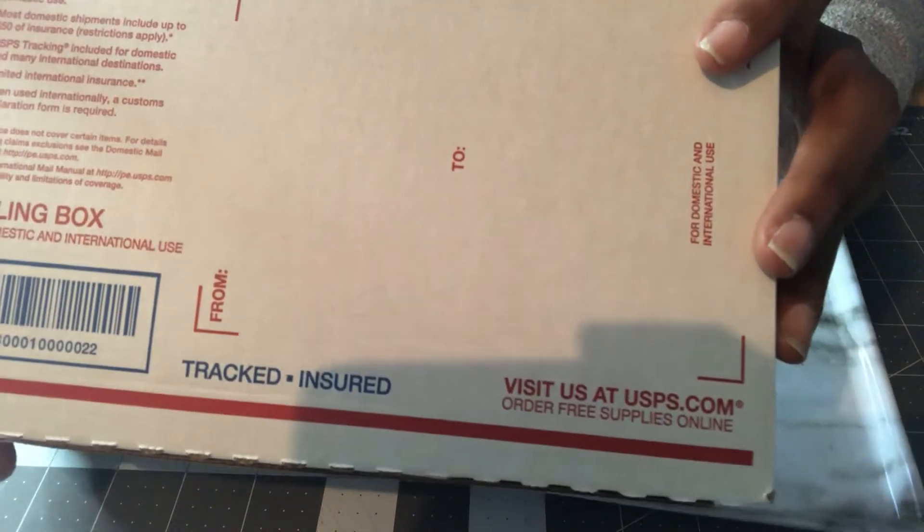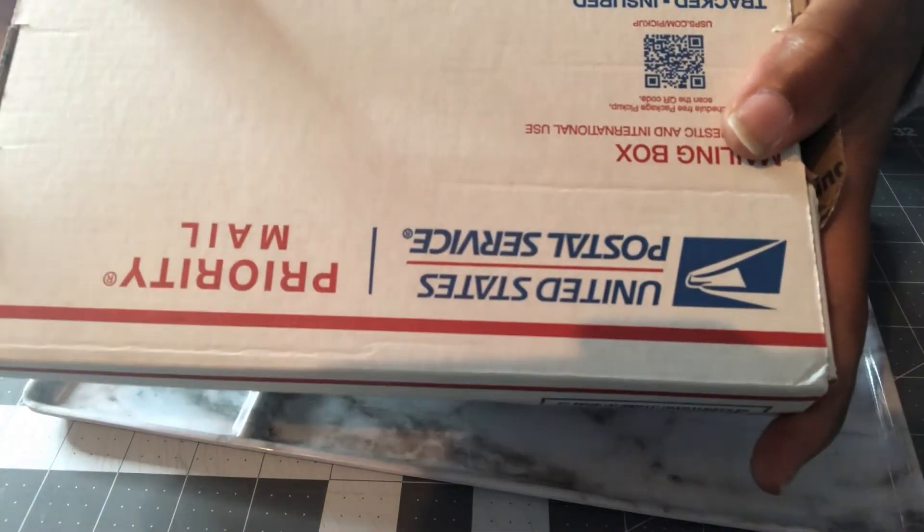Hey everybody and welcome back to Crafting Made Easy. If you're interested to see what I have in this box from Deco Kraft, stand by.